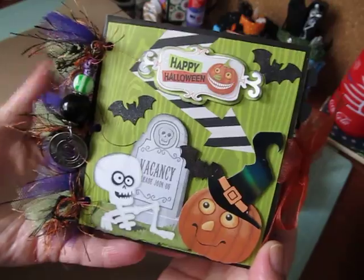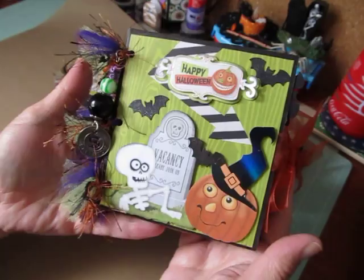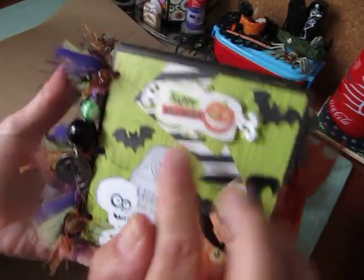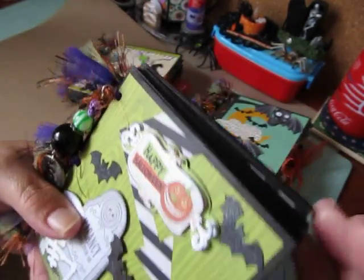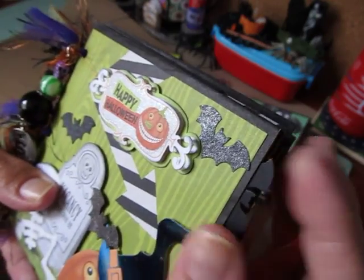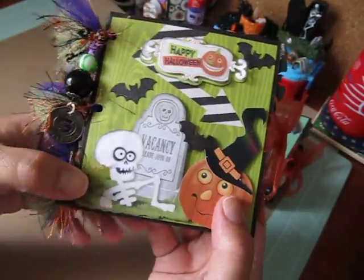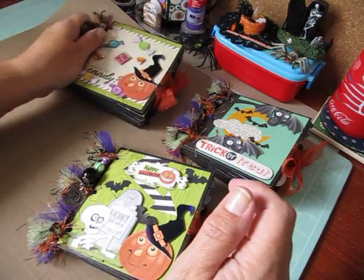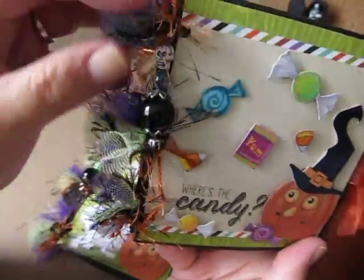Here is the cover of this one — it has a ribbon closure. Isn't it cute? That's K & Company. The bats that you see here have some glimmer to them; I used a Martha Stewart punch for that and the elements are popped up on pop dots. So that's the front cover of this one. Here's the front cover of this one that says "Where's the candy?" — same thing, bound with tulle.